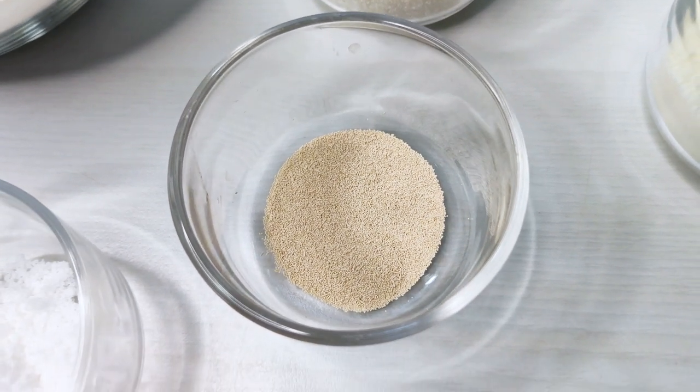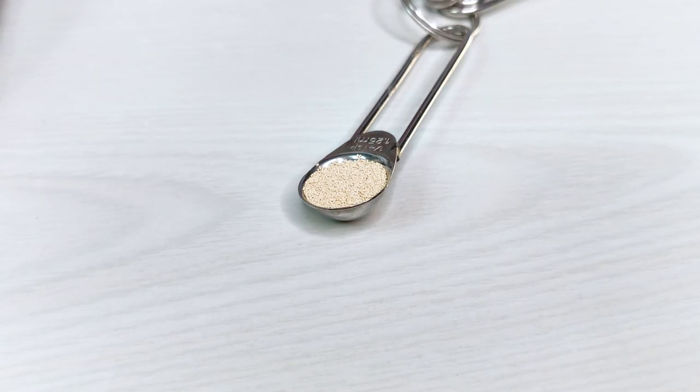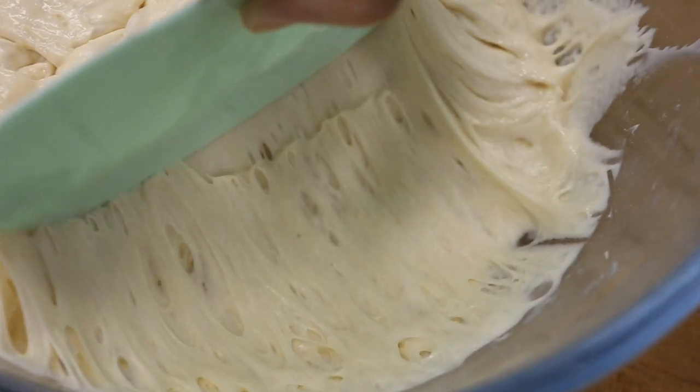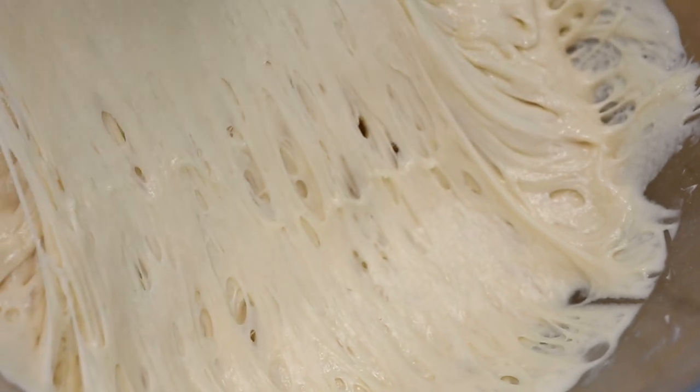Now that we know that long fermentation is a good thing, let's apply it to our bread recipes. Knowing that something is good is one thing, but applying it is another. Long fermentation is fantastic, but long baking sessions may not always be convenient or even possible. So here are some simple tips and ways to get long fermentation into a recipe in a convenient way. To start with, we can cut down on the amount of yeast used. You'll have less yeast to start with, which will naturally lengthen the fermentation process.